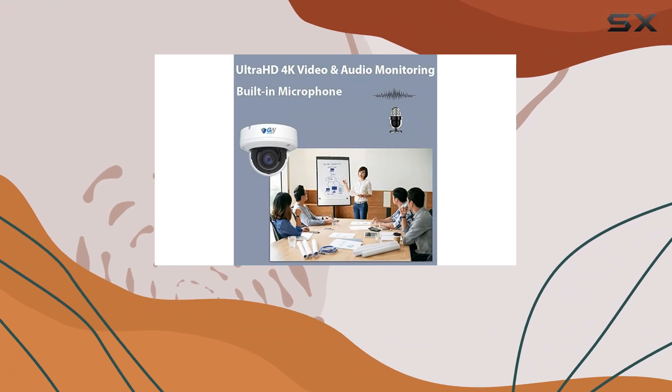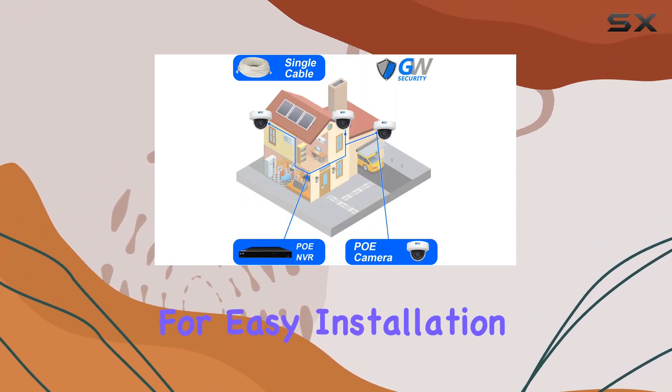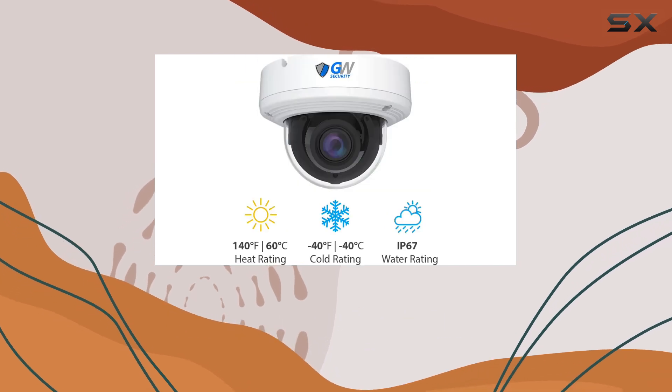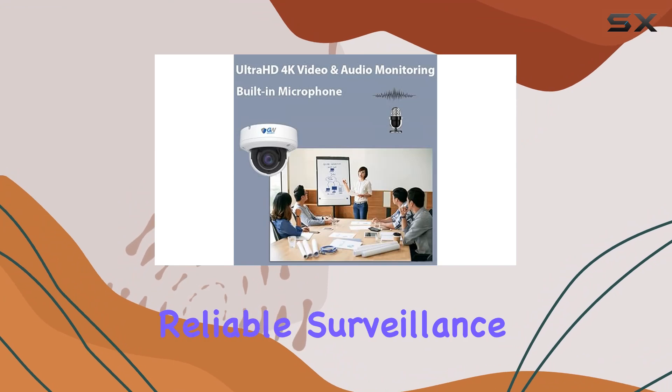With advanced features like motion detection and email alerts, coupled with Power over Ethernet for easy installation, it's designed for both indoor and outdoor use, ensuring reliable surveillance in any environment.